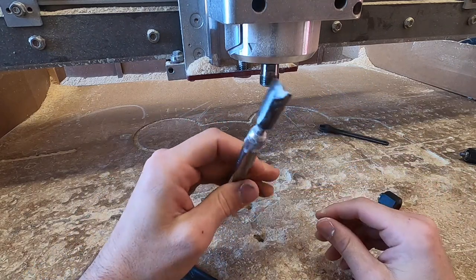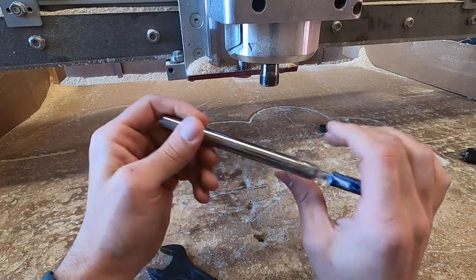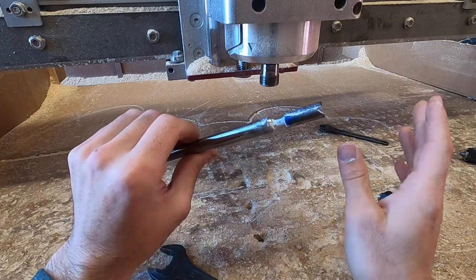It's kind of janky but it does exactly what it's supposed to do. It needed to be half inch to be stiff enough, and this is obviously only okay to use on foam.